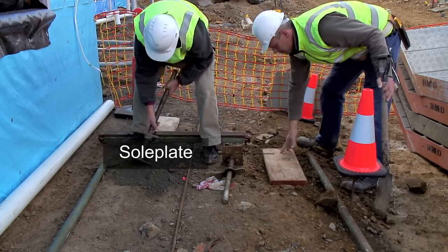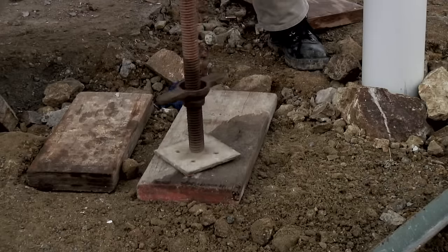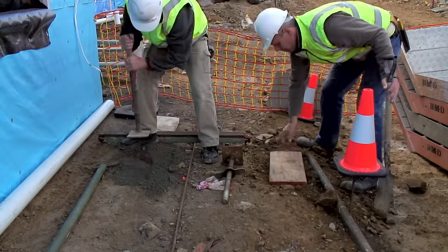The sole plates are put into place. It's important to make sure the sole plates form a firm foundation. The sole plates are levelled.